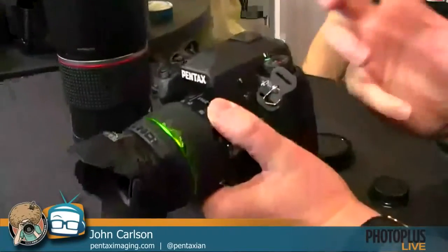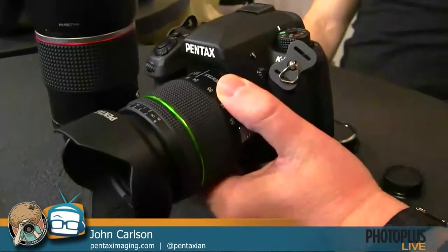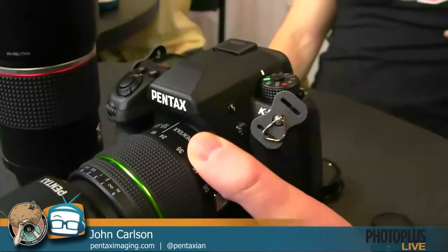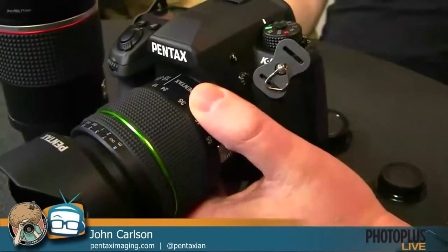There are two models: the K-5 II at $1,199 and the K-5 IIs at $1,299. The difference is the IIs removes the anti-aliasing filter, so you get extra sharpness and extra resolution. There are some drawbacks if you're shooting patterns and that kind of stuff, but that's something you can correct with software.